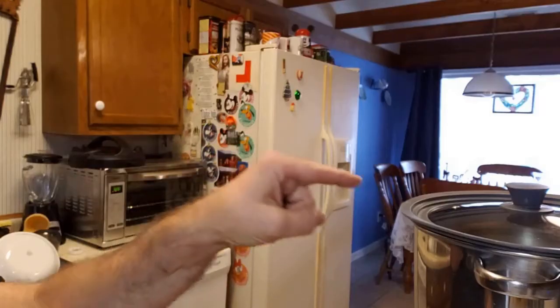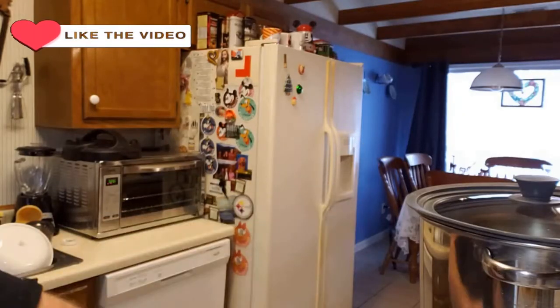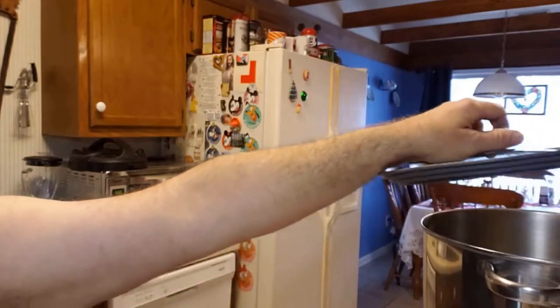Hey Rodney, what's in the pot? Himalayan possum stew. I don't know about that Rodney — I thought you were gonna do your famous Rodney's chicken and waffles. All right, I'll give it a look. Rodney, something about that don't look right. What did you mean by Himalayan possum? You found it Himalayan in the road. Well Rodney, that would explain all the tire tread marks in your meat there.